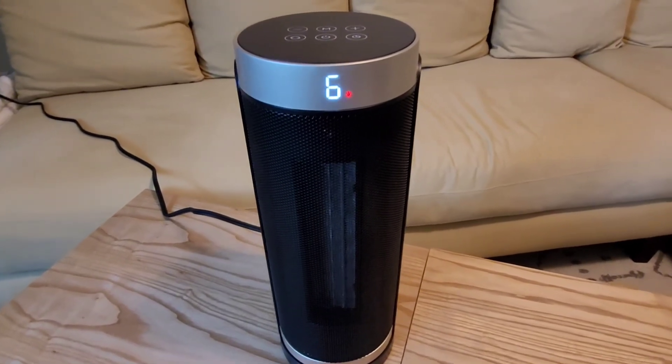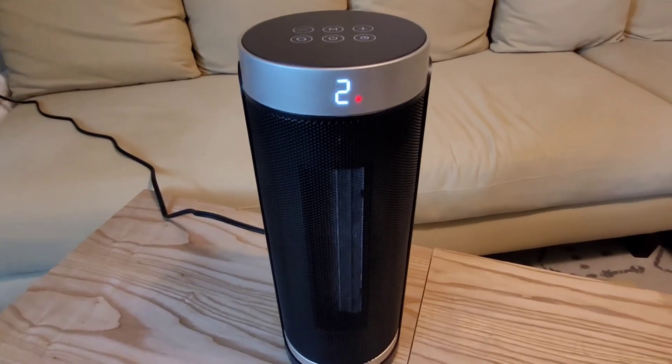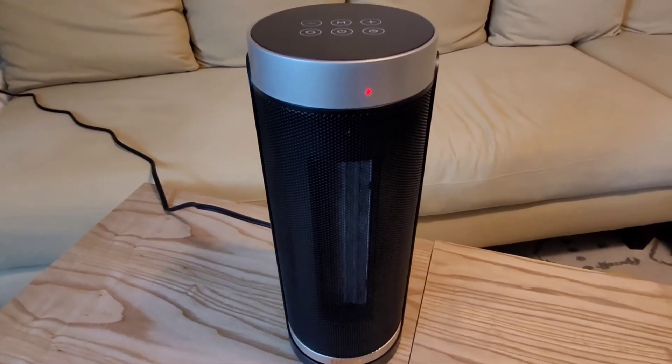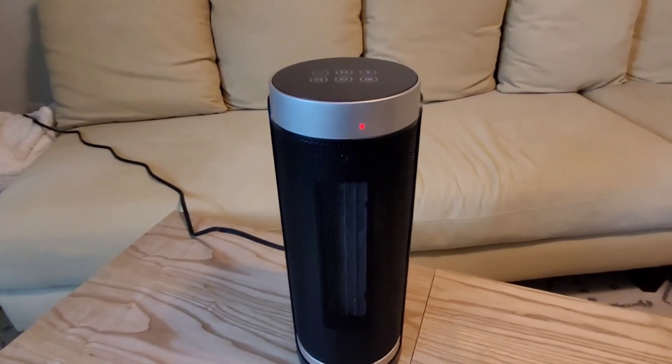So if you're going on vacation and you want to put it in your cabin or wherever you're staying, it's really easy to do that — you can just pack it quickly. It is really stylish. I like the stylish design; it looks very modern and very trendy.